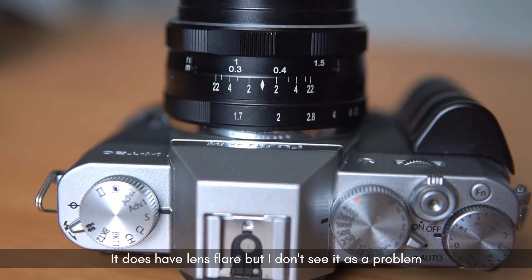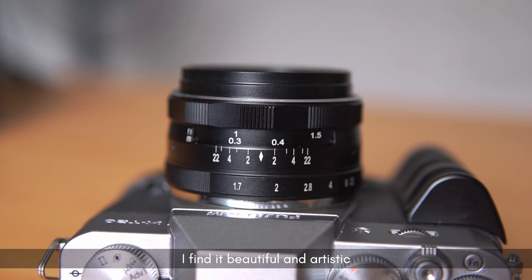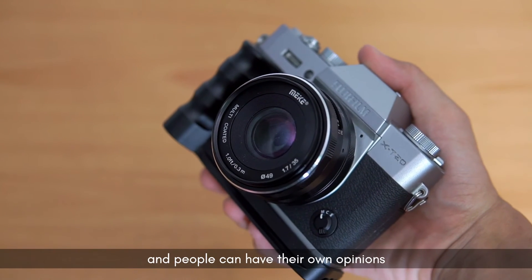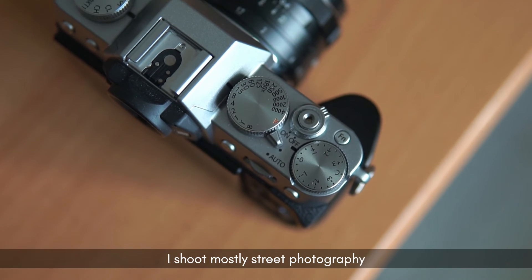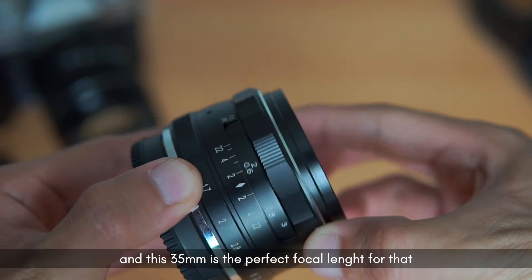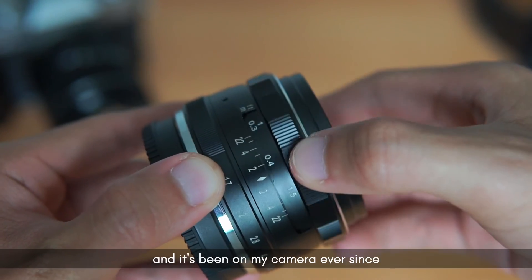It does have lens flare, but I don't see it as a problem — I find it beautiful and artistic, although this is subjective and people can have their own opinions. I shoot mostly street photography and this 35mm is the perfect focal length for that, and it's been on my camera ever since.